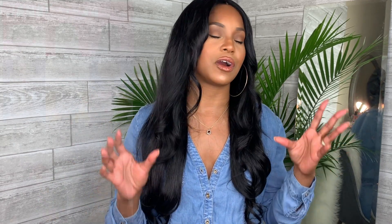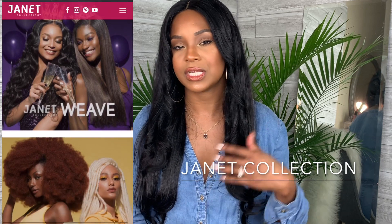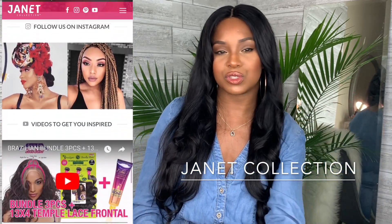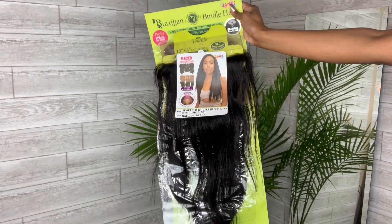The company that I've been working with, Janet Collection, they are an amazing company. If you haven't heard of Janet Collection before, I'm sure you've seen it in your local beauty supply store. Basically they're an affordable hair brand — they sell wigs, they sell weaves, they sell one pack solutions where you can create the wig yourself. I think I made two wigs with them. They have the Alley Ball hair, it's the beautiful 4B curly hair that I still wear to this day.